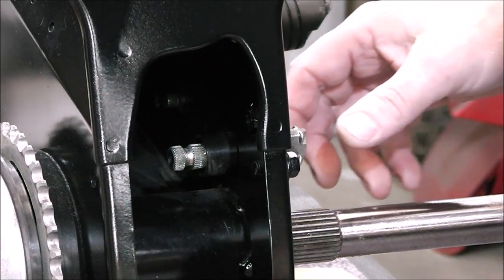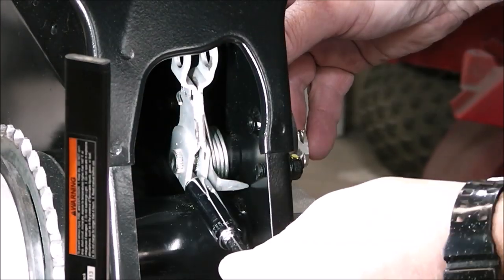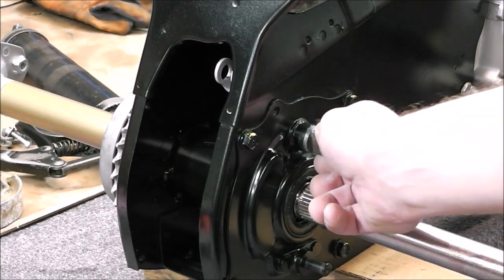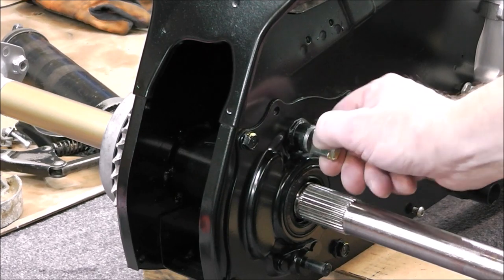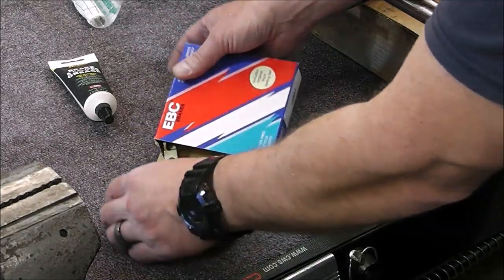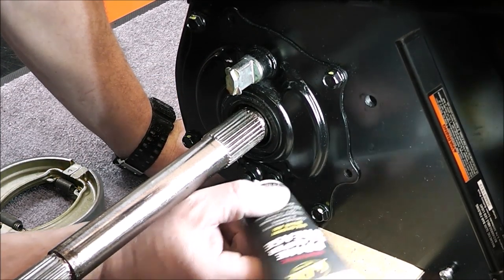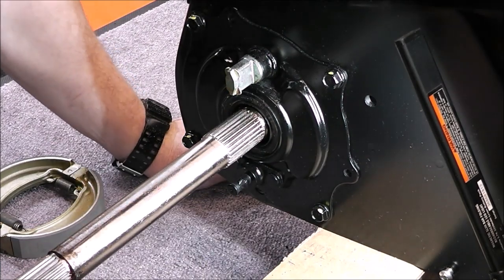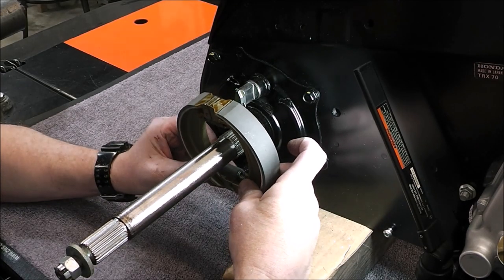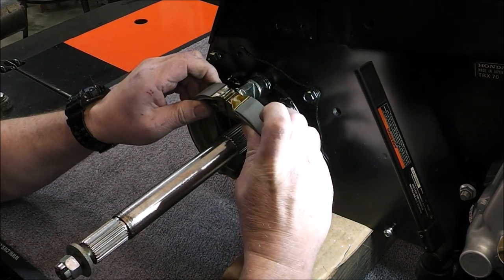All of this stuff is going to be real hard to see guys because my hands have to be in here and my hands are big, so it's going to block everything. For the rear brake pads, they're not OEM and they're asbestos free. The shop manual calls for a little bit of grease on the pins where the brake shoes ride, so we'll put a little bit on that.